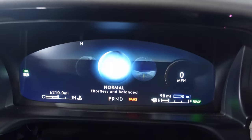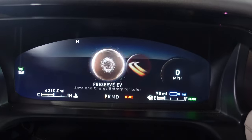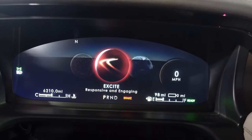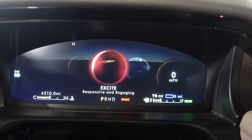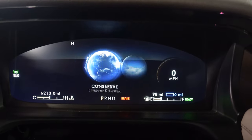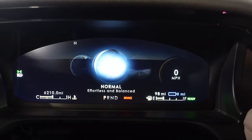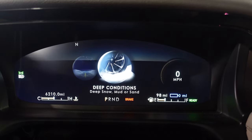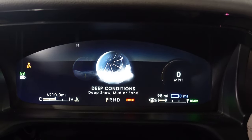I'm going to change drive modes now — look at these graphics, they're really nice. Preserve EV, save and charge battery for later. Excite — although it is still a very heavy 6,000-pound SUV, so excitement is to a reasonable amount. Conserve. They're so pretty and very nicely done. It also changes the layout, and you can change deep conditions. That's a really cool animation.